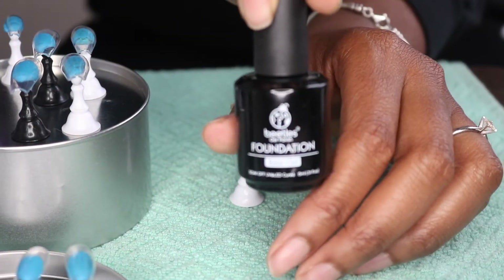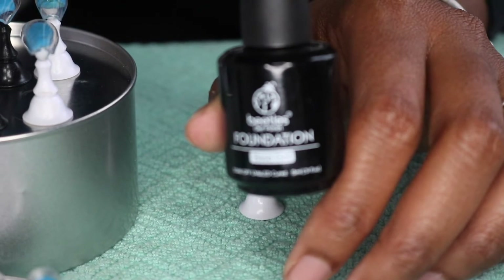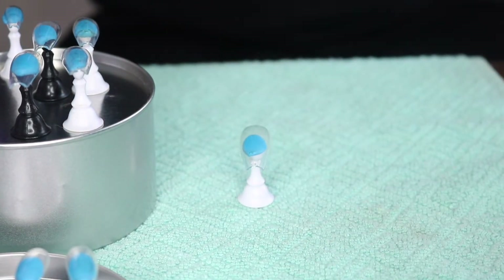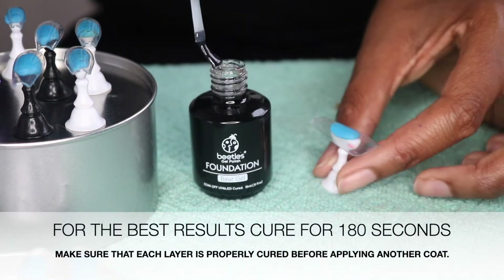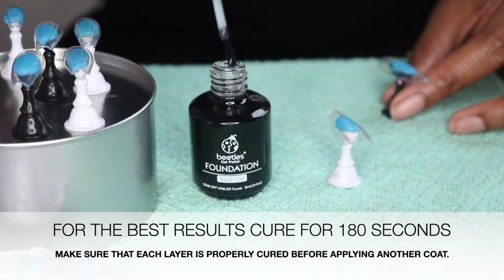I have this Beetles base coat — I got this off Amazon and I'll link everything I use below in the description box. One thing I will advise for this brand of gel polish is to use a very light hand and make sure you cure it for 90 seconds minimum. Sometimes you may need to go to 180 seconds.